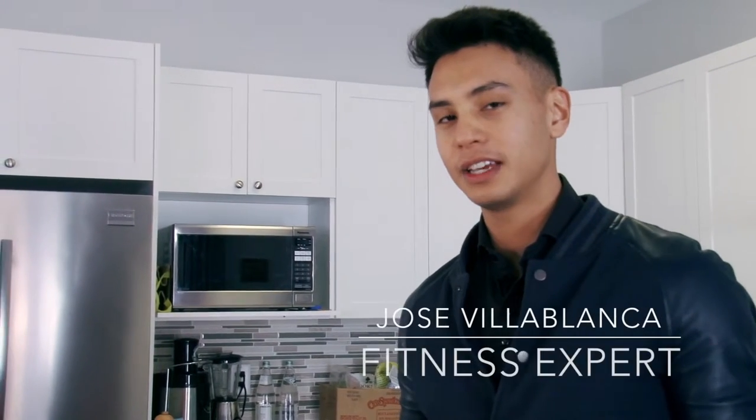Hey guys, Jose Villablanca here, and I'm going to show you six simple tips on how to improve your lifestyle.